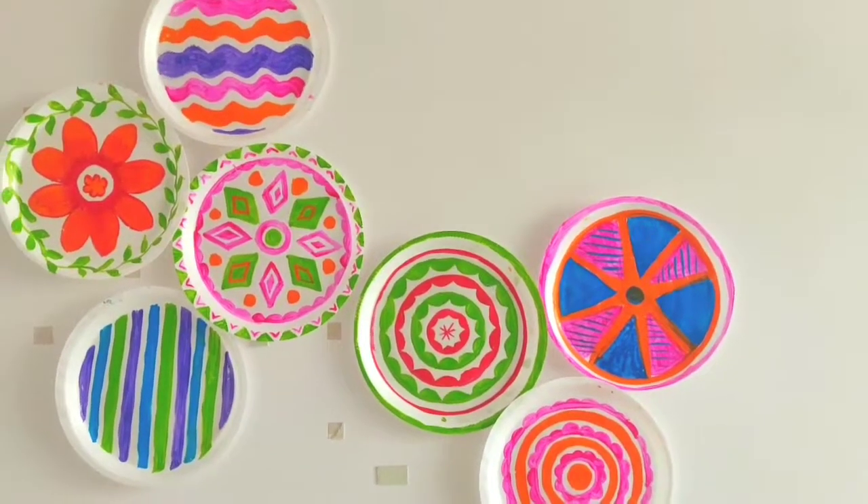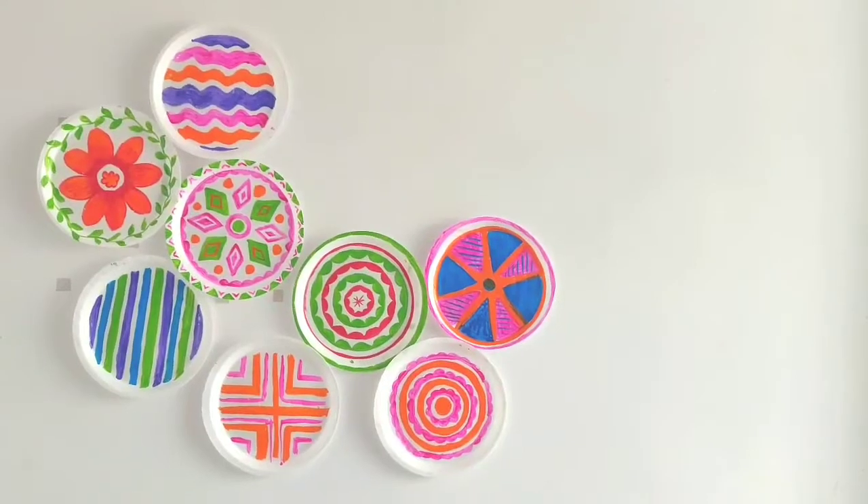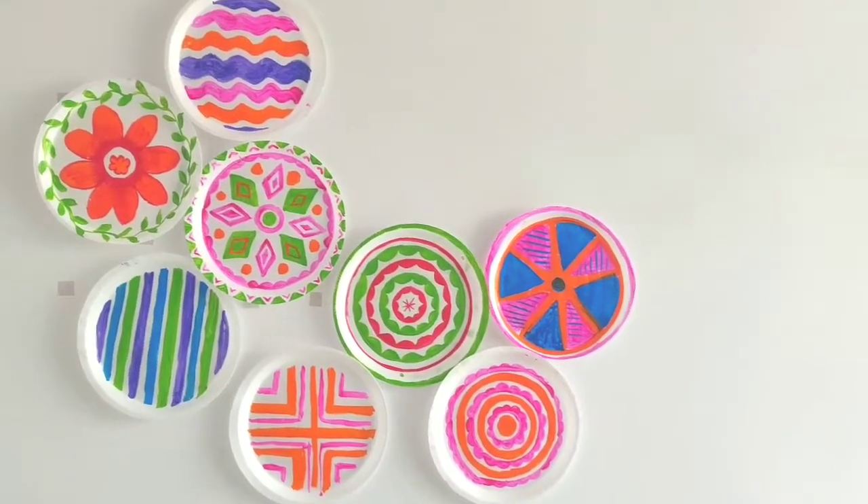This is how my wall used to look before, and now it's time to reveal the final result. So this is our final outcome — look how pretty it's looking! I think it's looking pretty cool and the look of the entire wall has been changed completely.